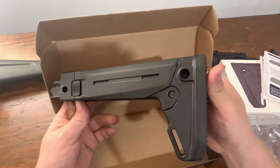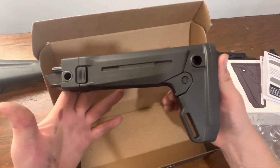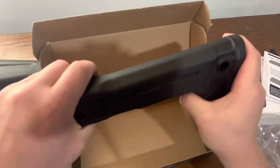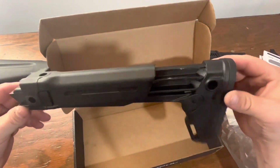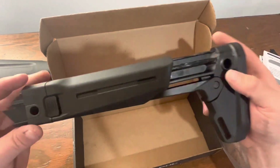So what would lead somebody to want a stock like this? Aesthetically, I think it's pleasing. The biggest thing I like about it is it is very firm. It is adjustable — for length of pull requirements you have some adjustability. It's made of a very thick polymer, this by Magpul.